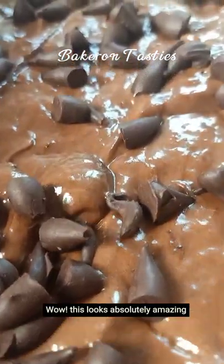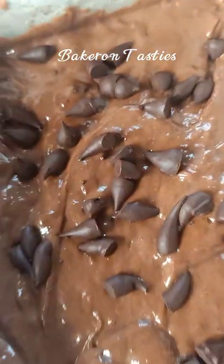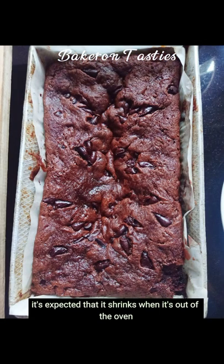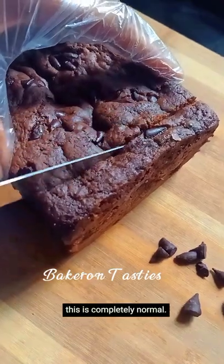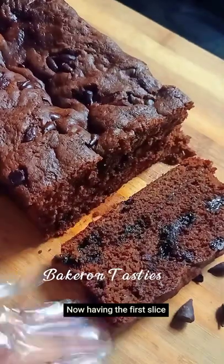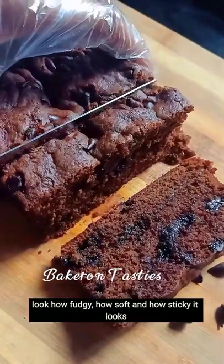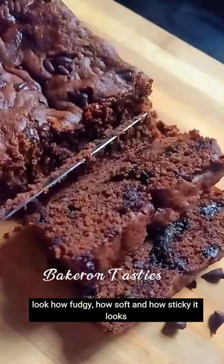Wow, this looks absolutely amazing, but wait till we bake it. Okay, so this is how it turned out — it's expected that it shrinks when it's out of the oven, but don't worry, this is completely normal. Now having the first slice — look how fudgy, how soft and how sticky it looks.